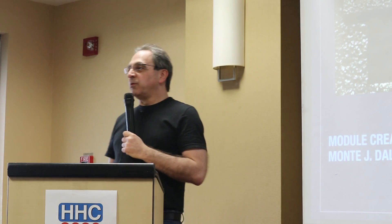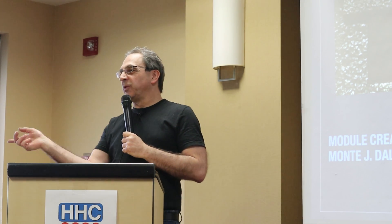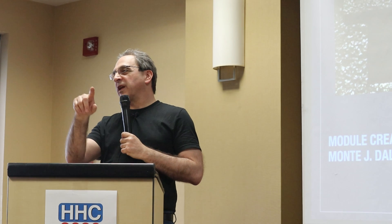Diego is located in Spain — specifically the Canary Islands — and the Dominican Republic. He moves between the two.